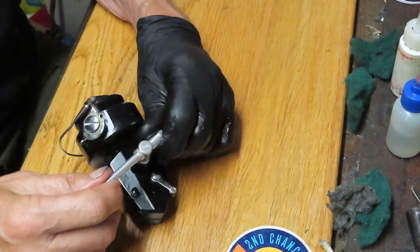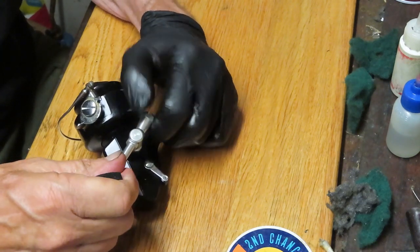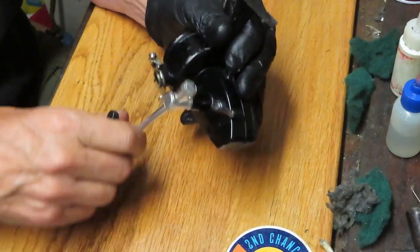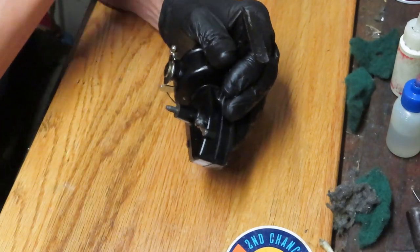We're gonna take this reel apart, service it, and show you how to keep it running for generations to come. This one's marked on its reel seat 'dad' — probably was dad's reel at one point. And we're just happy to keep these vintage reels going.